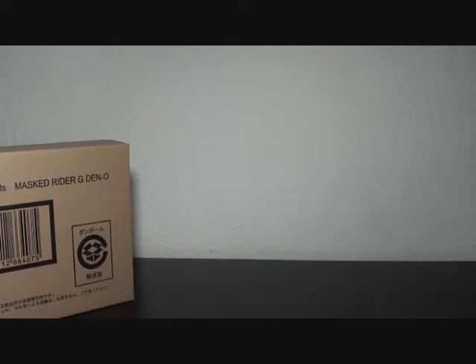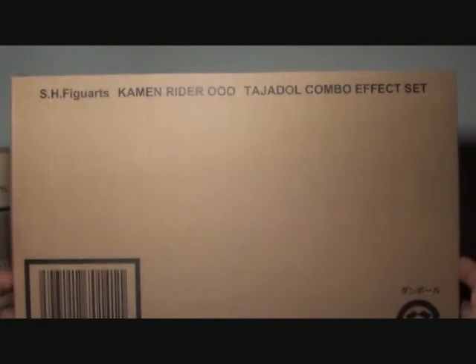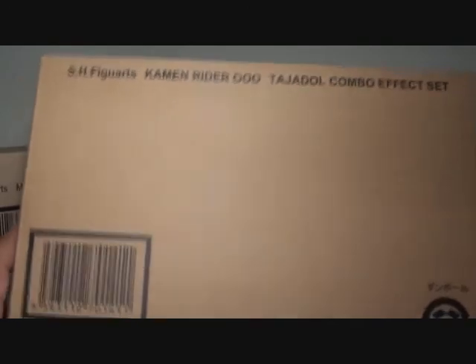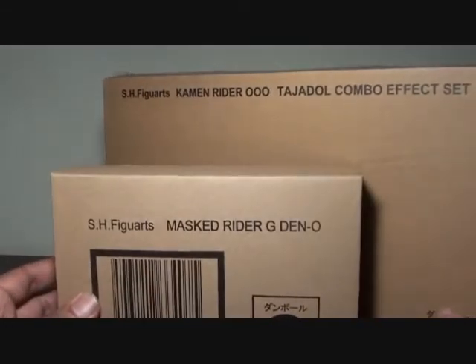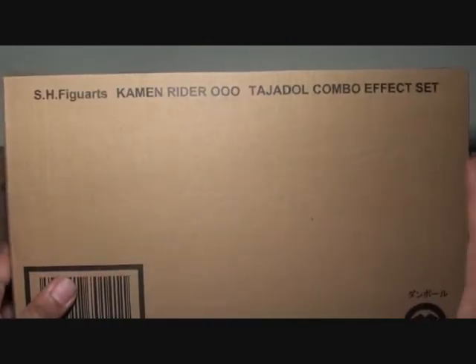Next, I wasn't expecting this at all — the SH Figuarts Kamen Rider O's Tajadol Combo FX Set. It's huge and wide. One of the things I really didn't expect when I got this is how wide it is. I'm really excited because I never saw the box art, and this is the first time I've seen it.